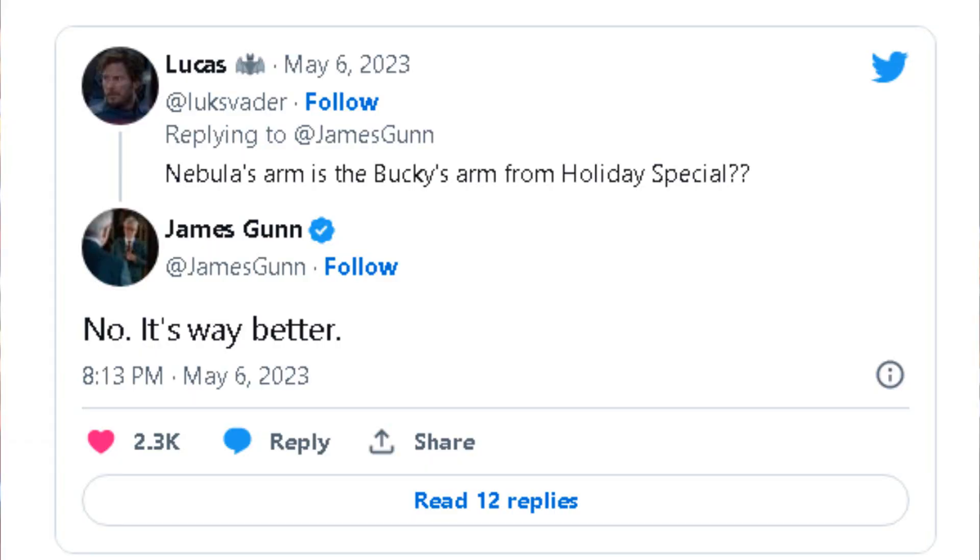On Twitter, Gunn denied that Nebula's new arm in Guardians of the Galaxy Vol. 3 is Bucky's arm, claiming it's so much better.